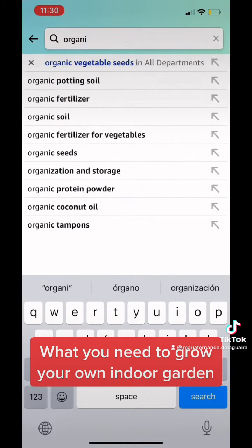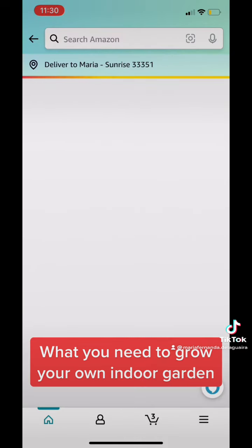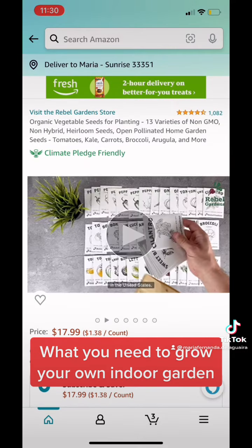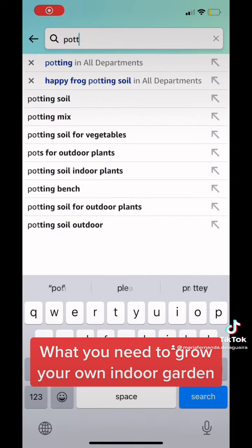Next, we're going to go to the vegetable seeds. I like to get organic, non-GMO, because we all have to take care of what goes in our body. I did the slides so that you can see each one and get a little bit of an understanding of what goes into those seeds and why you should buy organic seeds instead of genetically modified ones.